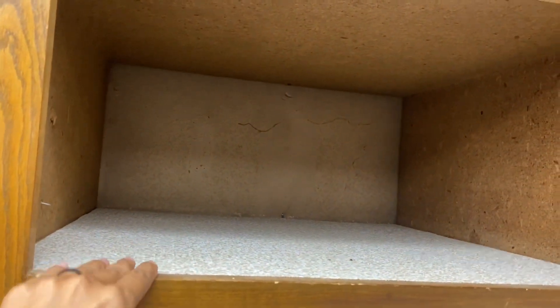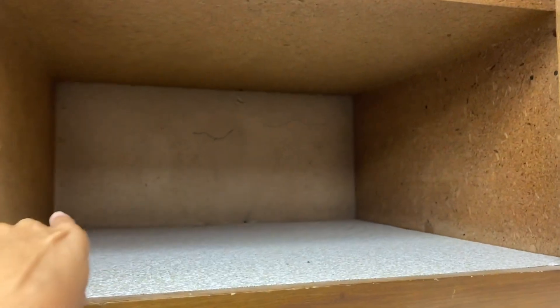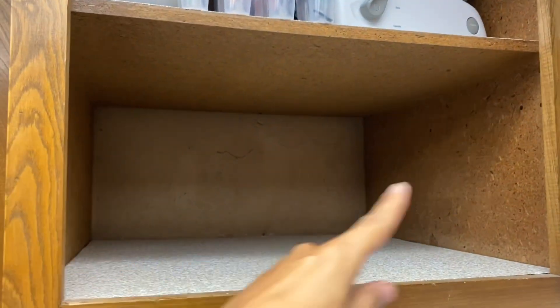We just emptied out this cabinet — it's the biggest size we have. It'll fit a microwave no problem, and we'll have space on each side to vent.